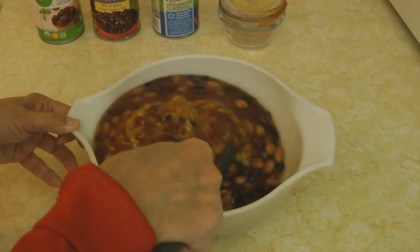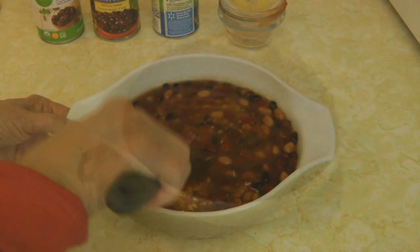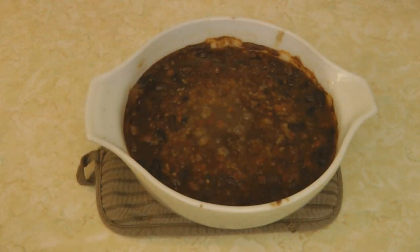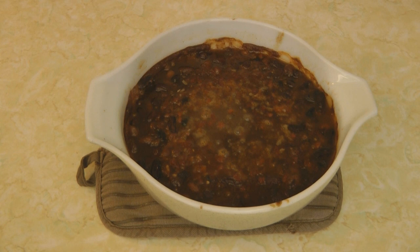Pop it in a 350-degree oven for about an hour. How delicious does that look — it's all bubbly on top! Because this bowl was rather deep, I actually ended up cooking it about an hour and a half, but if your casserole dish spreads it out more evenly, you probably only need to bake it about one hour.